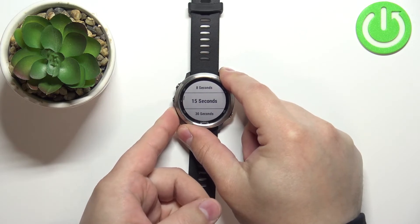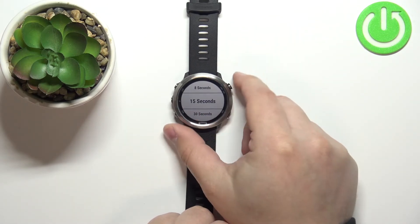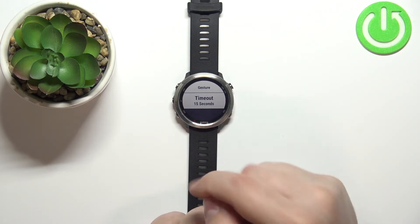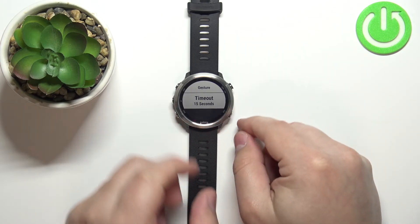We have 8 seconds, 15 seconds, 30 seconds, 1 minute, and No Timeout. Select the duration you like — for example, 15 seconds — and press the start/stop button to confirm. Now during the activity, the backlight will turn off automatically after 15 seconds.